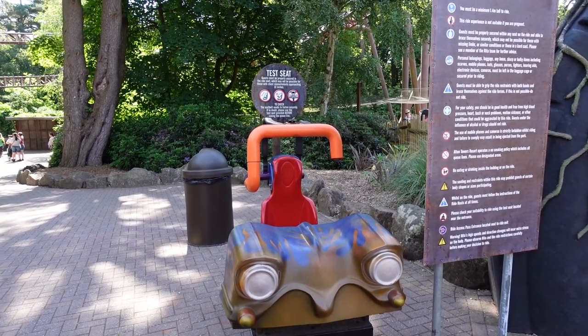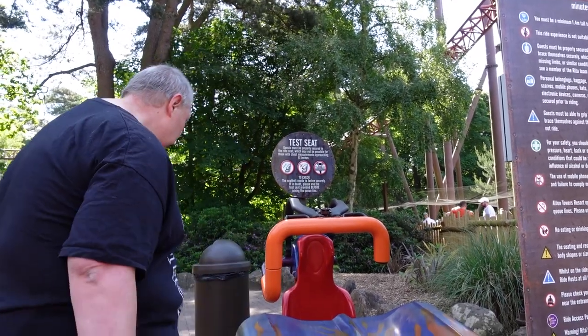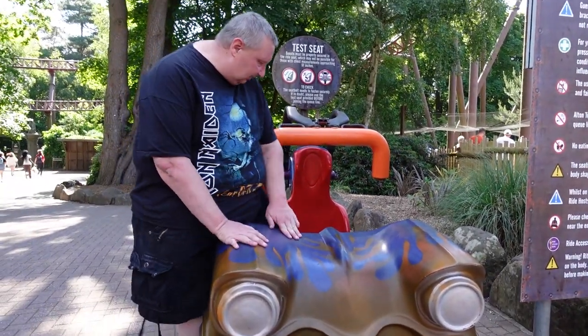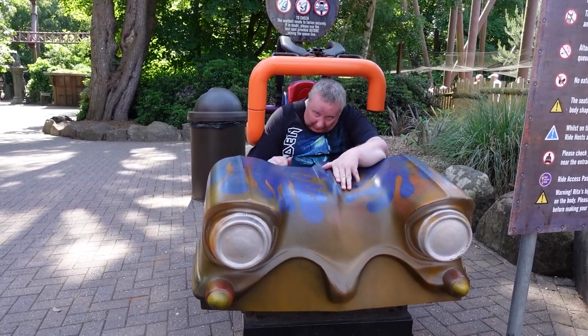We have got a test seat outside of Rita, so we're outside of Rita. We're going to try out the test seat for Rita. It looks tight as it is — I don't think it's both sides friendly, but let's see how it goes.